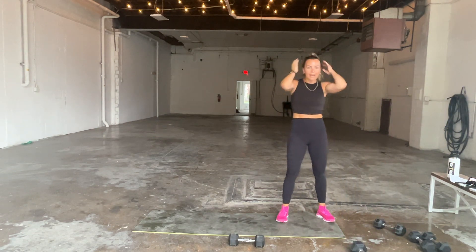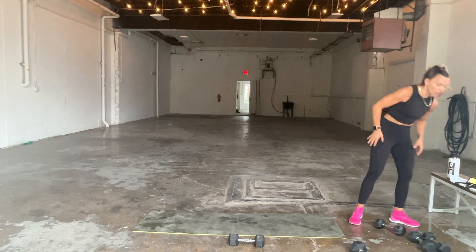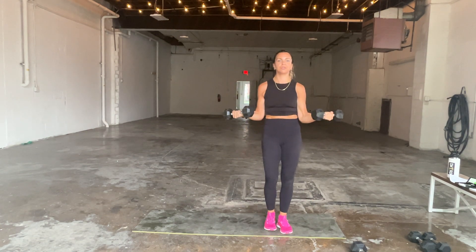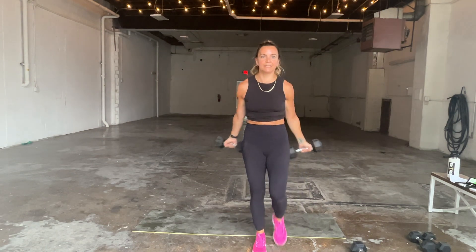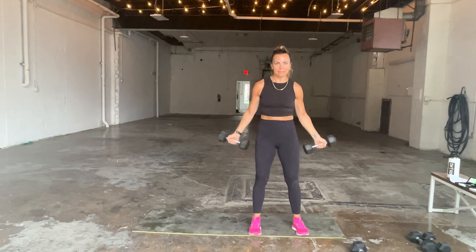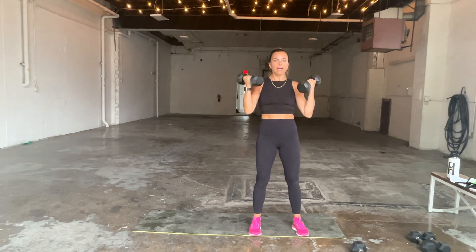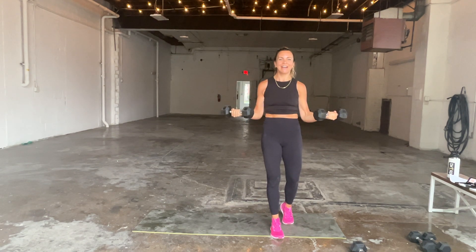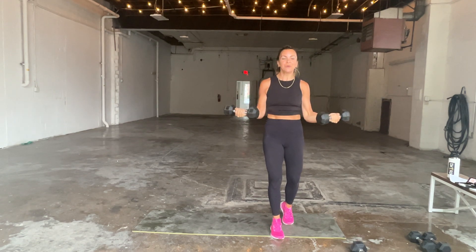Back to the top — we've got the bicep curl with isometric hold. Get your dumbbells ready, 45 seconds on the clock starting in five, four, three, two, and one. All the way up, holding it here — three, two, and one. Drop it down. Go all the way up to the shoulders, stop at 90 degrees, hold — three, two, and one. Drop, up, hold, three, two, one. Down, up, hold. Keep repeating — full range of motion every rep.